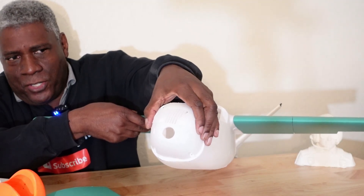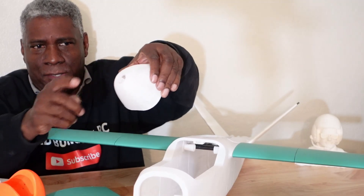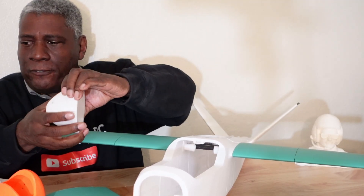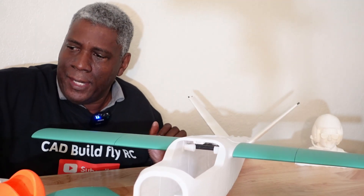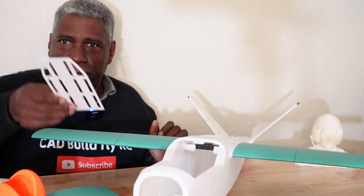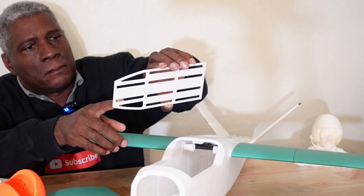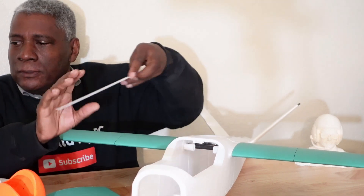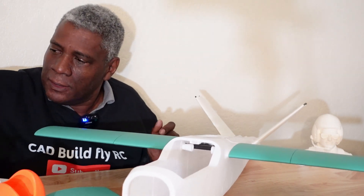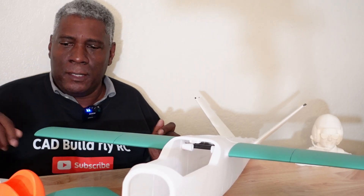There are different nose configurations and you'll get the STL files for those in case you need to change things up front. There's also a battery tray and electronics tray that goes down inside. It's just a very well thought-out plane.